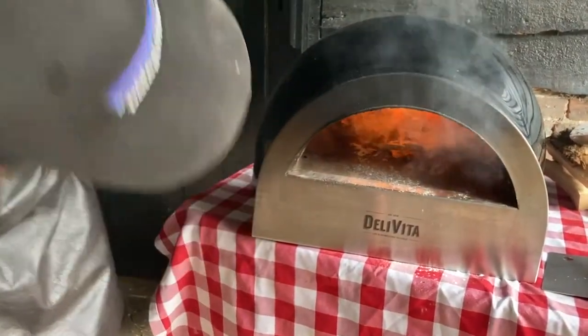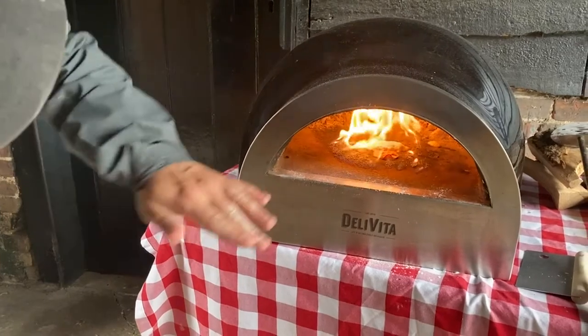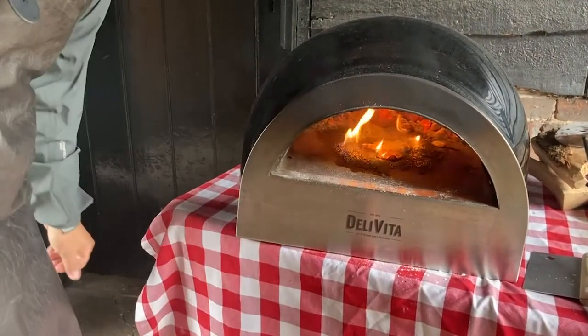The flour will burn out and clean your base — you can see it cleaning everything. Then use your oven brush to sweep it all the way back into the fire, and your oven is ready to go again.